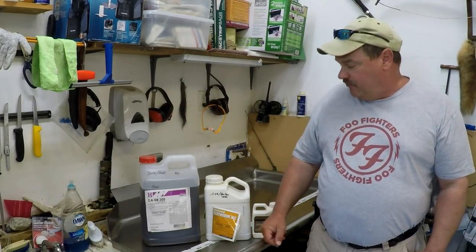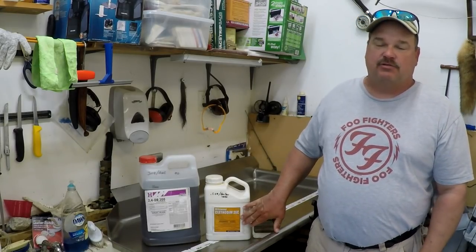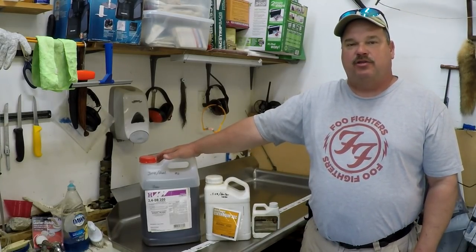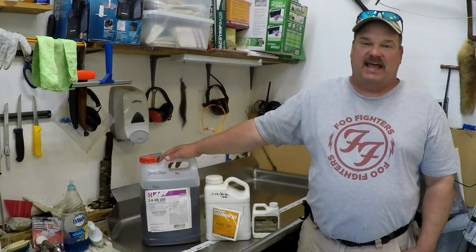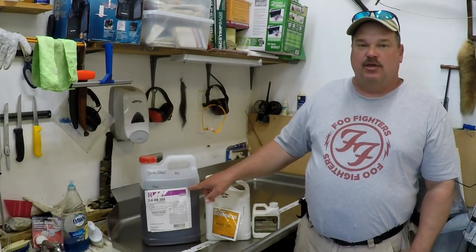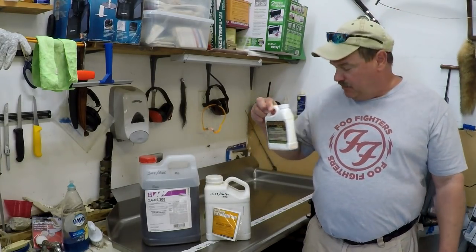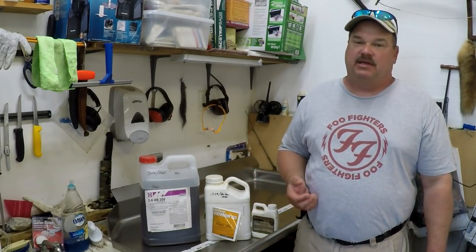For the grass growing in the clover, I've got Clethodim 2EC — this will get rid of the grass. I used this last year and it did a fantastic job of killing the grass in the clover without harming the clover. This is the Butyrak 2,4-DB. I got it in a two-and-a-half gallon jug. It was pretty expensive, but it's going to last forever — you only use three ounces per gallon, so it really goes a long way. I also got some crop oil to mix in with the Clethodim 2EC, which will help it stick to the grass better.